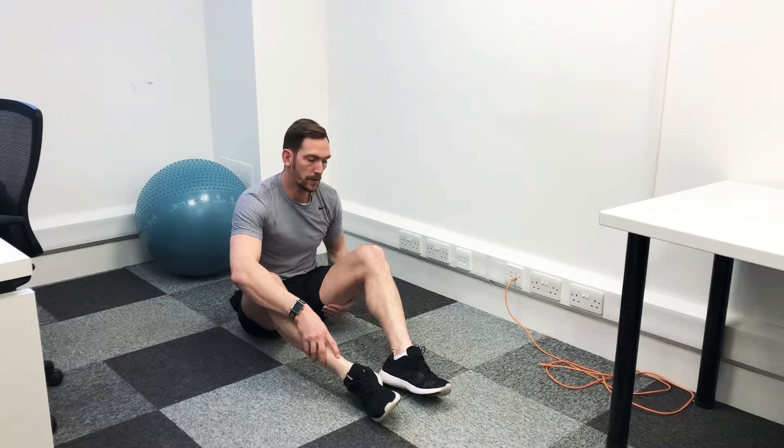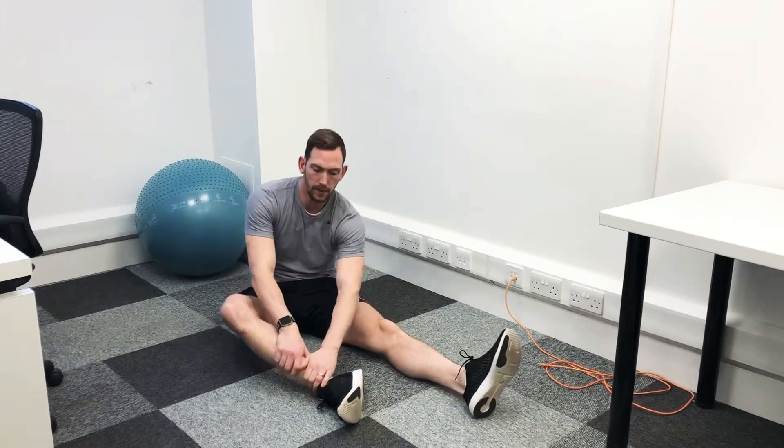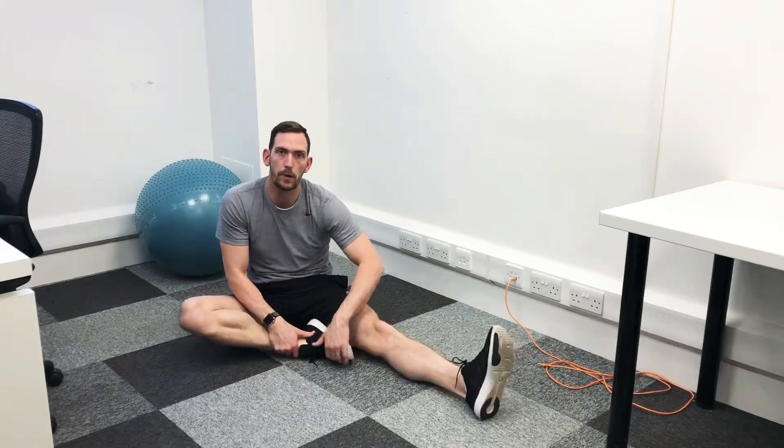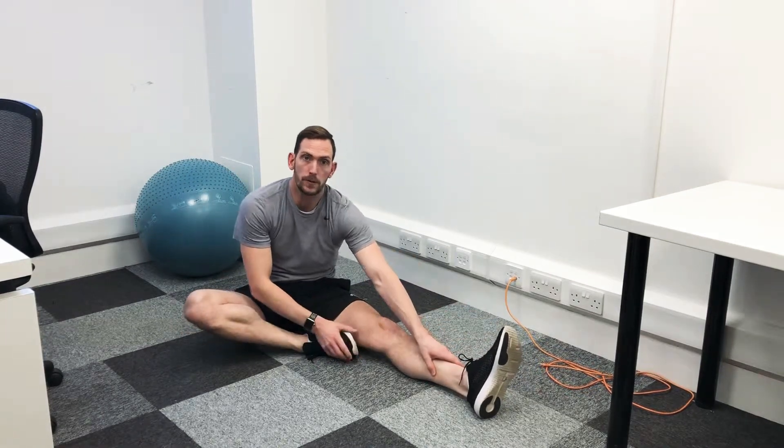This stretch will work for the hamstring. What we want to do is first get one leg out there with the other leg, pull the heel into the groin as close as it'll go, and then what we're trying to do is reach down towards the toes.